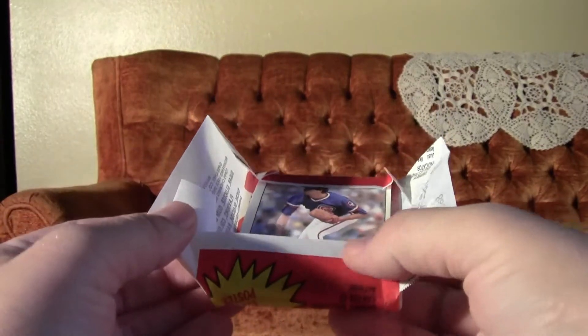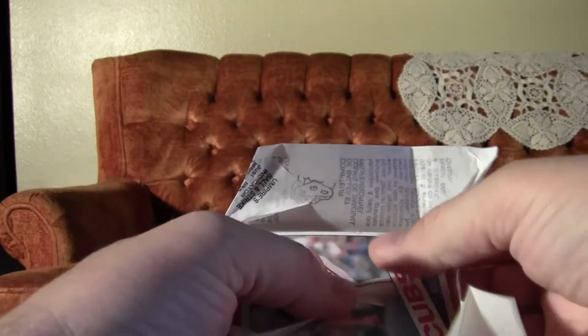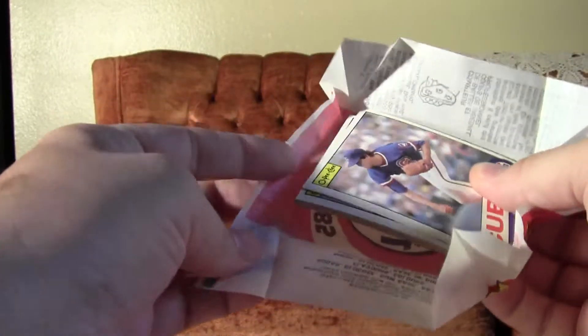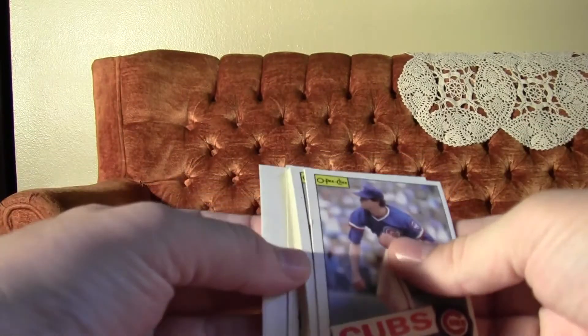Of course, there's no Olympic Baseball in 1985 OPG, and there's no Roger Clemens rookie. But there is lots of good stuff in here.